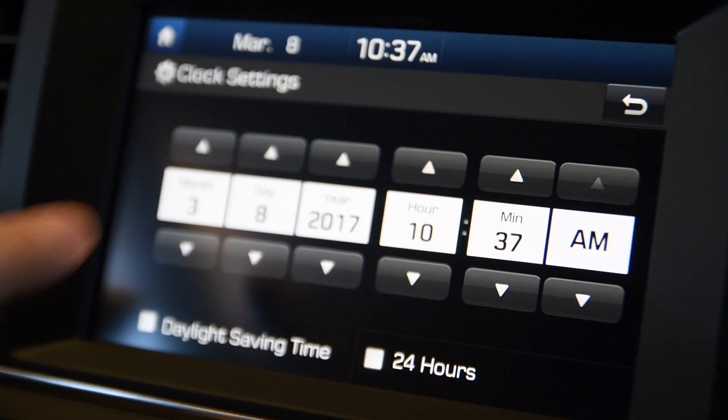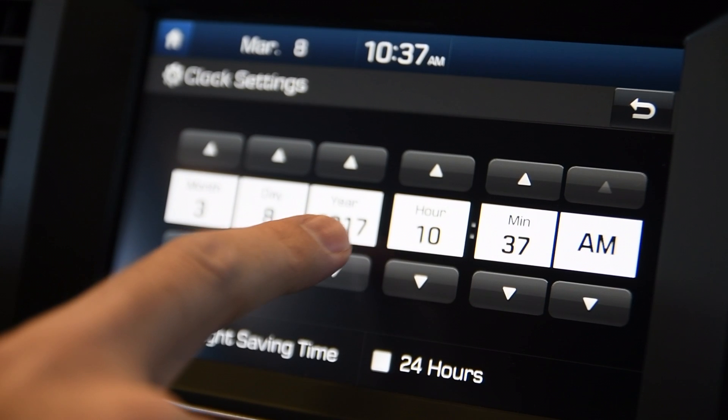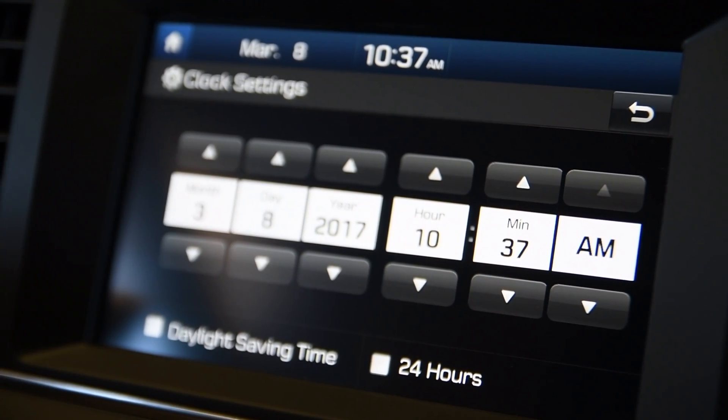From there, it's as simple as just making sure you've set your month, day, year, and then your hours, and whether that's a.m. or p.m.